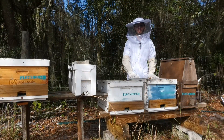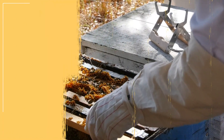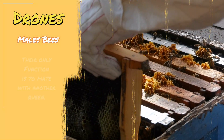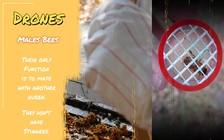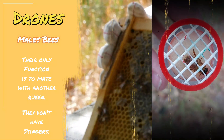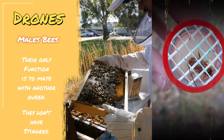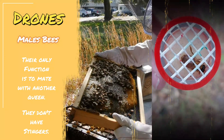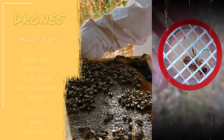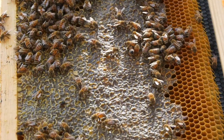Our next type of bee is the drone. The drones are all male and their only function is to mate with another queen. Without drones, we won't have fertilized queens laying eggs, so that's why they're important. But for the hive, the drones don't contribute anything — they don't even have stingers. During winters when flowers and food are not as available as during summer or springtime, the worker bees actually keep the drones out of the hive, because again, they don't contribute that much. Their only function is reproduction.